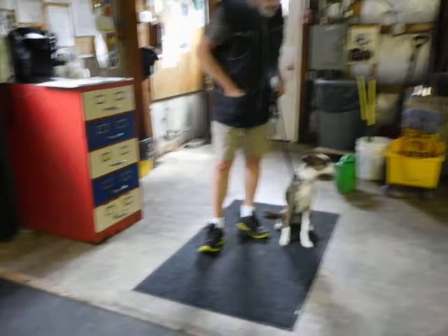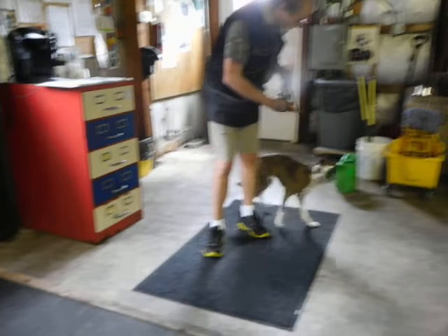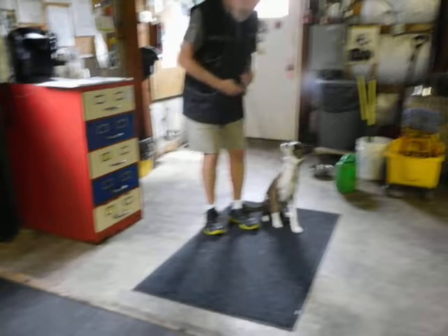In this technique, first I teach eye contact. That's why you have the leash on — you're always ready.